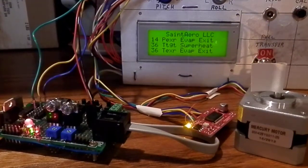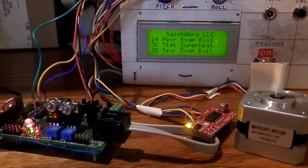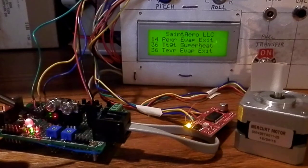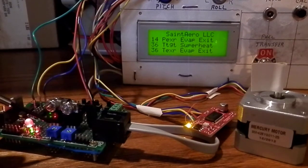This is a prototype of an electronic expansion valve controller designed to optimize the superheat in a refrigerant system using R134A refrigerant. The hardware is a PIC microcontroller 16F688. The two potentiometers on the prototype board are used to simulate the evaporator exit pressure and evaporator exit temperature.